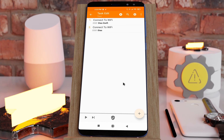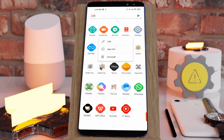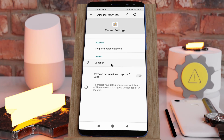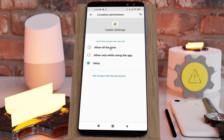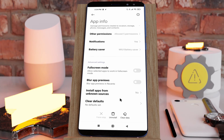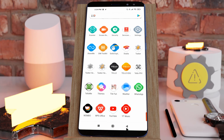If you click Continue it won't allow the permission anyway, so you need to go into the app's App Info, then under Permissions find Location and set it to Allow All the Time. You also need to disable any battery saver mode on your phone so the action works correctly in the background.